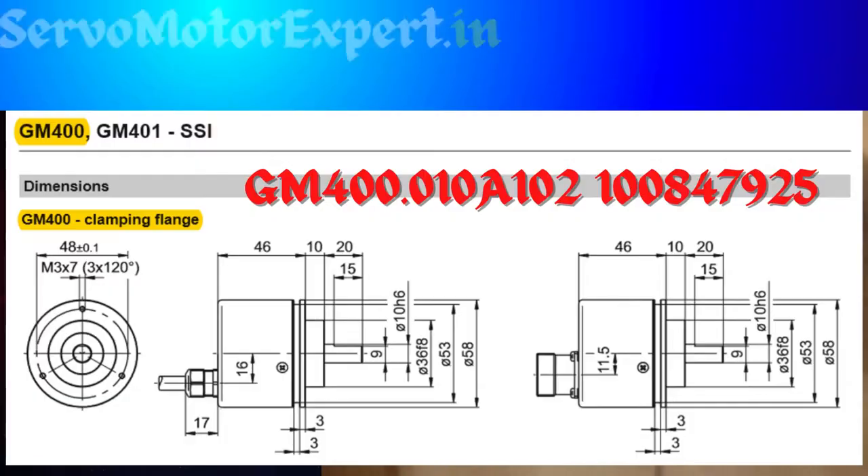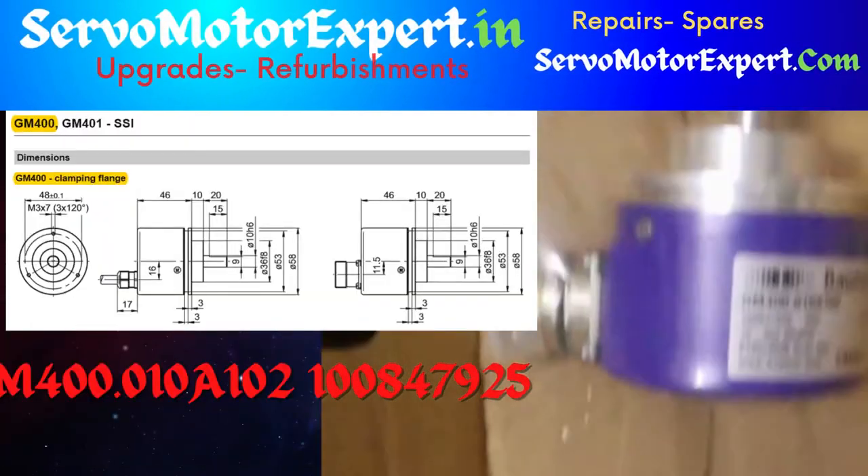It's a 25-bit encoder — single turn is 13 bits and multi-turn is 12 bits.